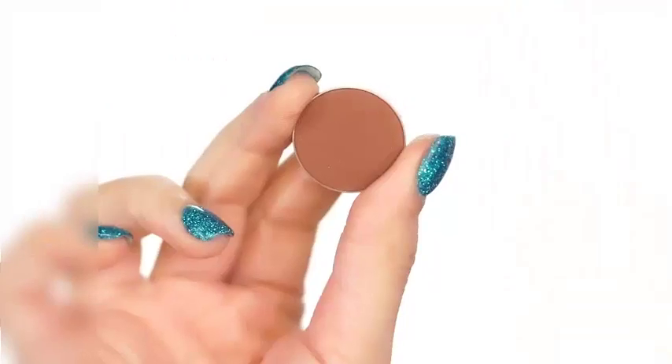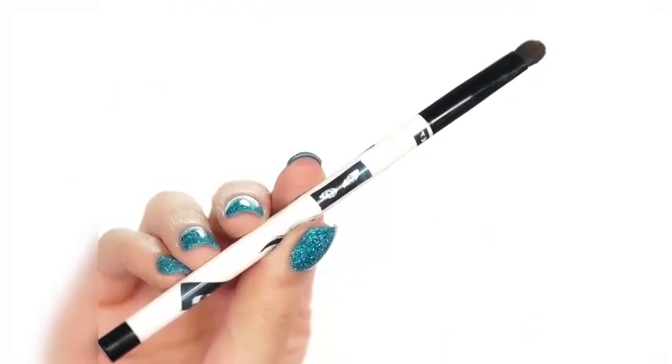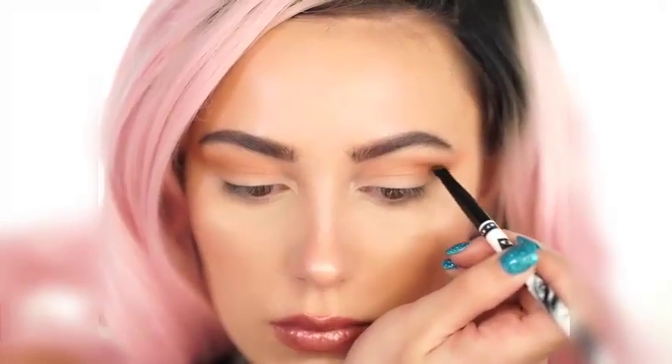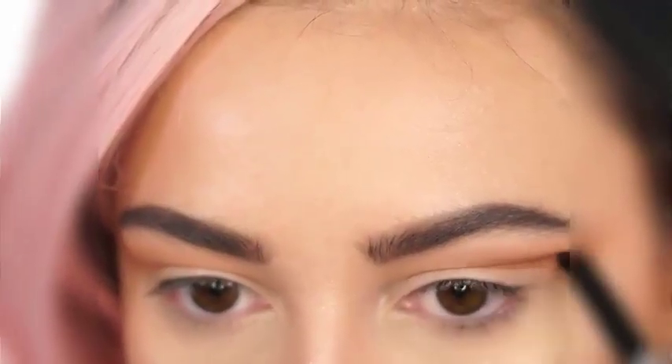So when we cut it later, it looks very, very dramatic. Next I'm going to pick up Cabin Fever by Makeup Geek on a Sonia Kashuk brush, and we're going to start creating this crease. Now because I have somewhat hooded eyes, I always have to over-exaggerate my crease.